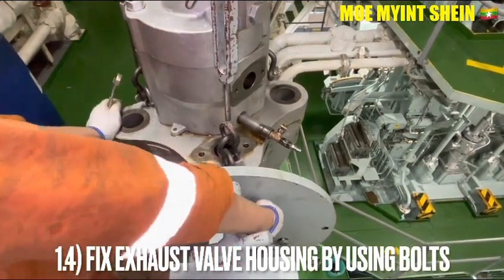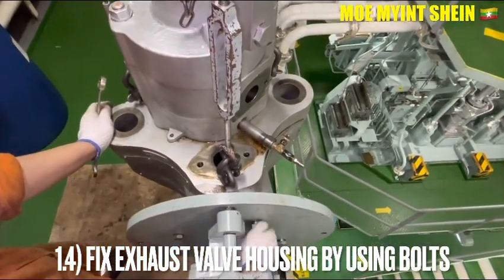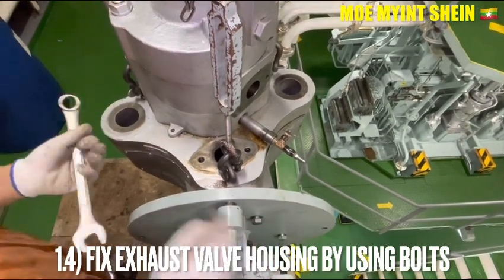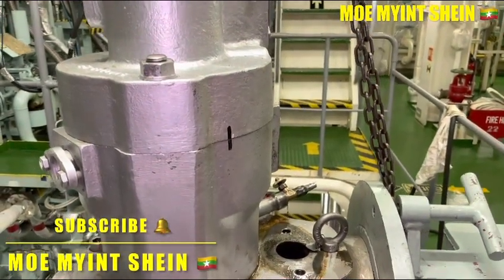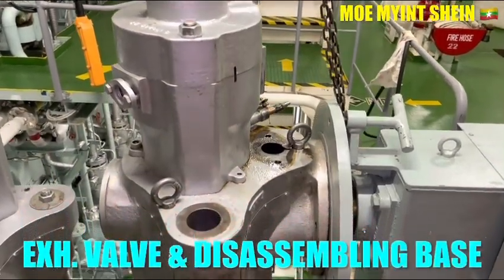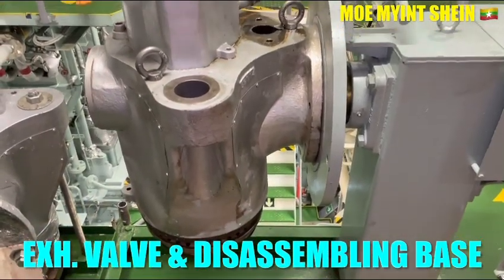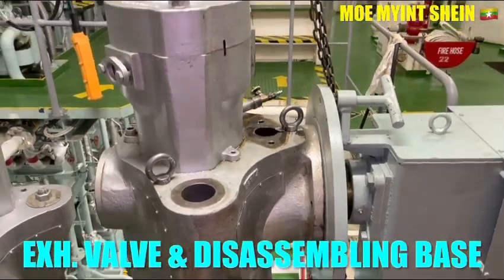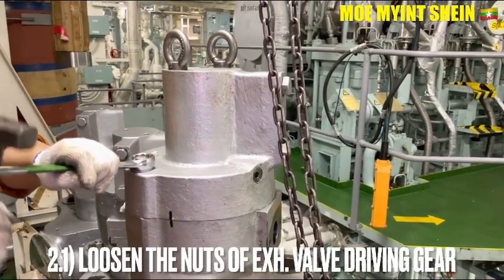Fix the azo bar housing by using the board of the disassembling base, then remove the azo bar lifting tools. Now the azo bar is in attached position at the disassembling base. Loosen the nuts of the azo bar driving keel.